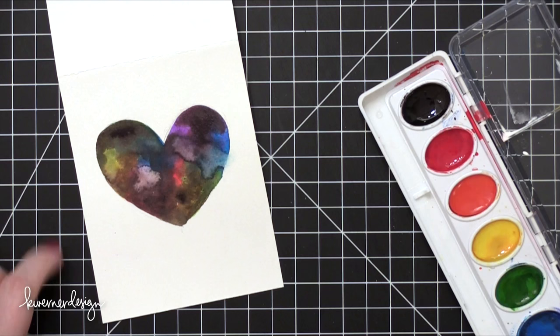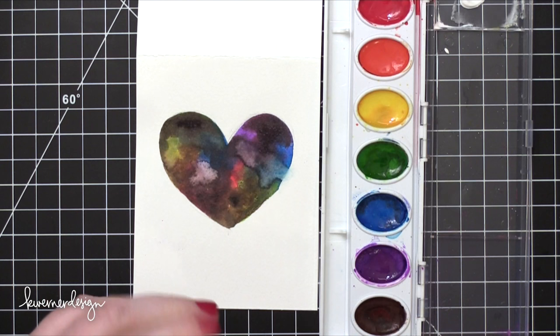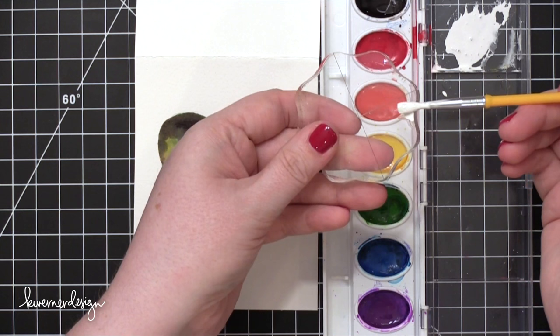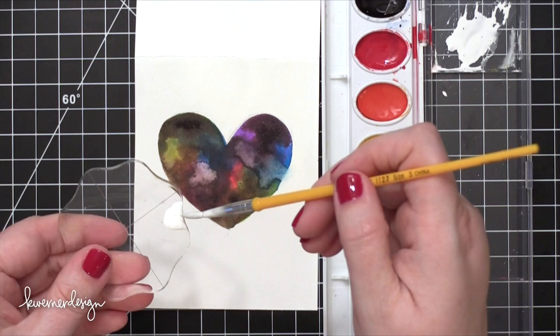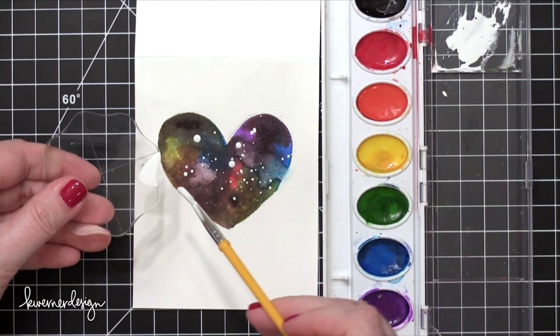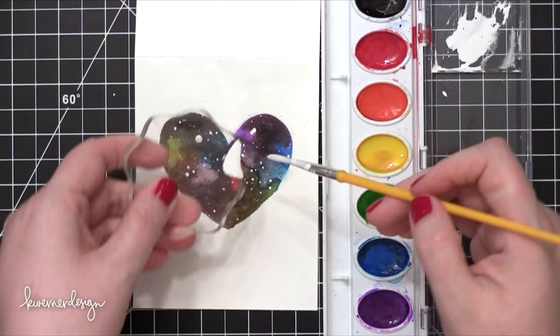Now I'm going to bring in that gouache. Gouache is just an opaque watercolor-type pigment. You could also use white acrylic paint or even draw on white dots with a white gel pen — I think that would work just as well. I'm mixing it up with a little bit of water for a good consistency, then putting it on the edge of an acrylic block. You don't have to have an acrylic block; it could be anything with a sharp edge, even just a piece of card stock. This gives me a vehicle for splattering the white in a more controlled manner — I'm flicking it off the edge of the block, which gives a bit more control in making nice paint splatters that will serve as stars in my galaxy. You could also use the edge of some card stock or any piece of plastic with a sharp edge.